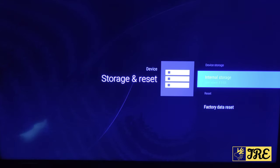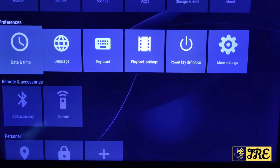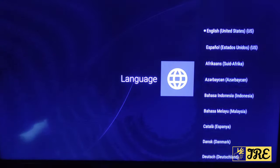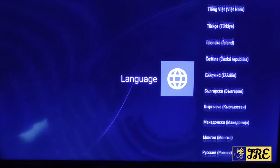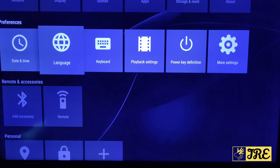Total storage is 8GB, and since I haven't downloaded anything yet, most of it is free. You've got Date and Time, Language, and Keyboard settings. Looking through the languages, they cover pretty much every language — a lot of languages — so this box is perfect for any country.